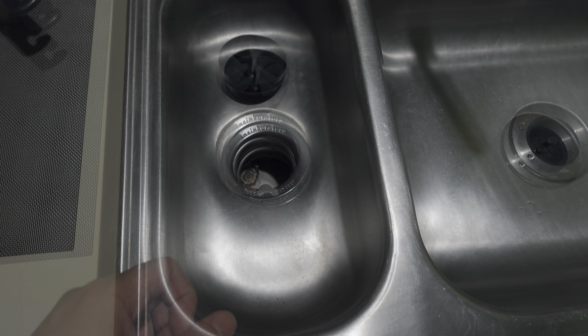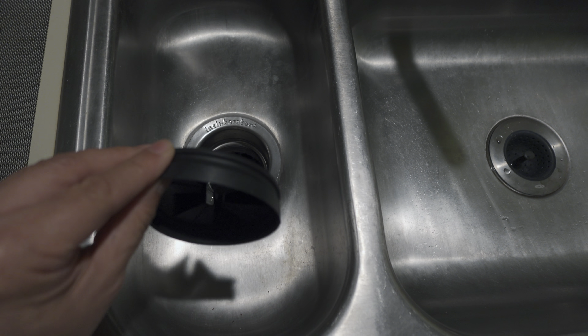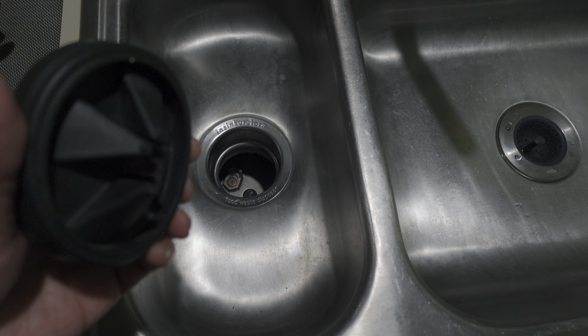Let me know if you want me to review this garbage disposal — if there is interest, I will do so. But I mainly wanted to talk about the fact that it has the little rubber insert that can just pull right out, which I find just so much better.